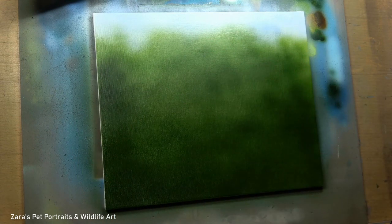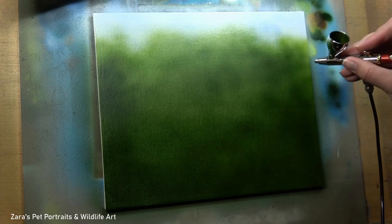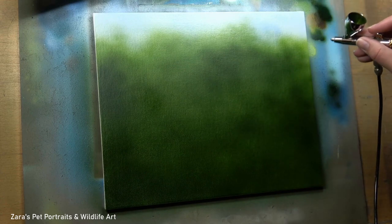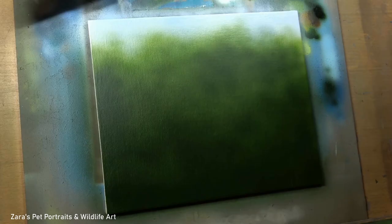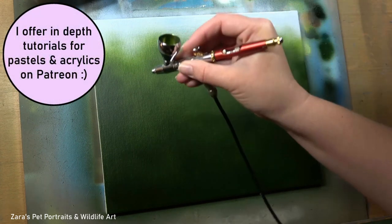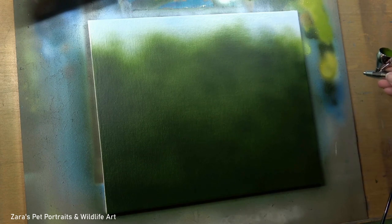Once that's dry I can start to build up my layers, which brings me to tip three: how to build up those layers. Just like when I'm working with fur, I have a structure to the layers when working with my airbrush. I'm really focusing on where I want my lights and darks. Here I'm darkening up the bottom section of the canvas, but more importantly I'm building up my layers gradually — this is really important. We don't want to jump between lights and darks suddenly because the background will look harsher.